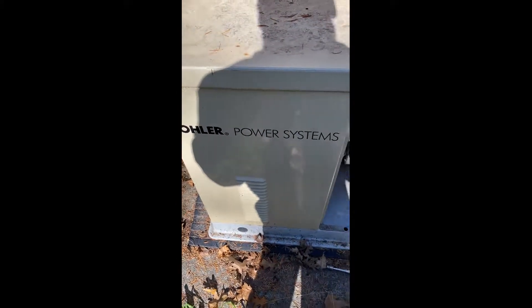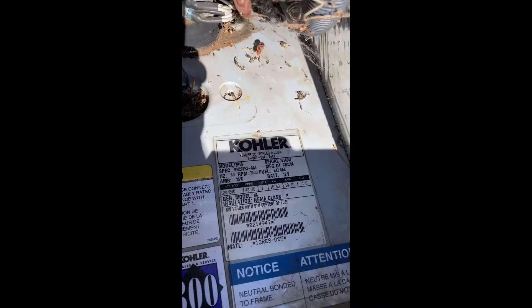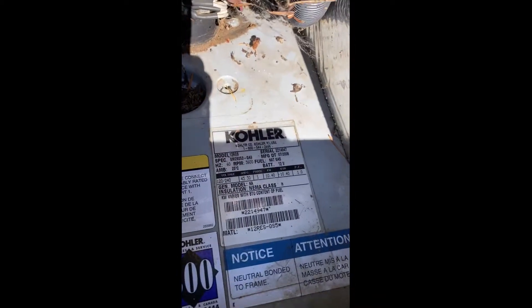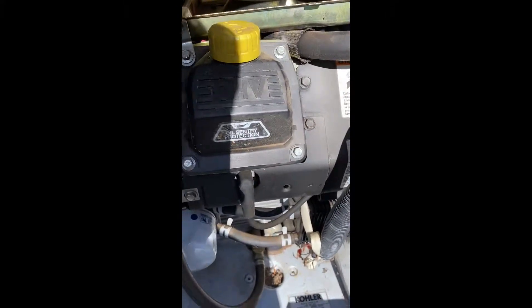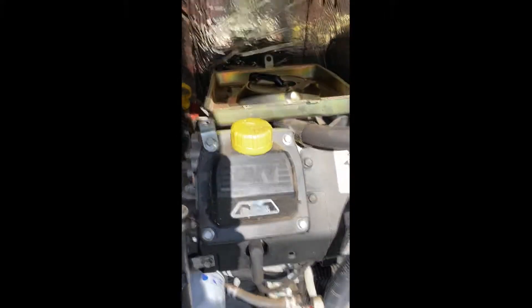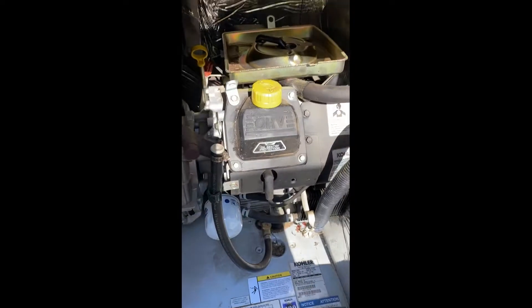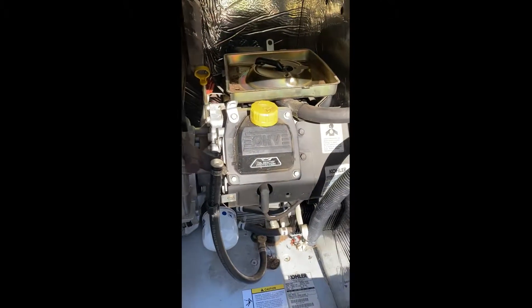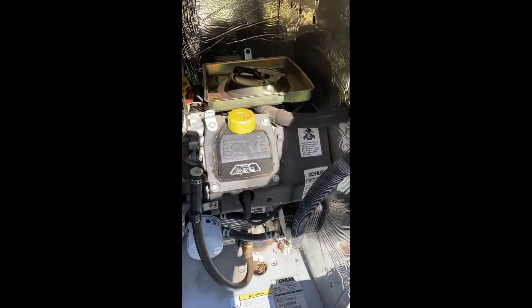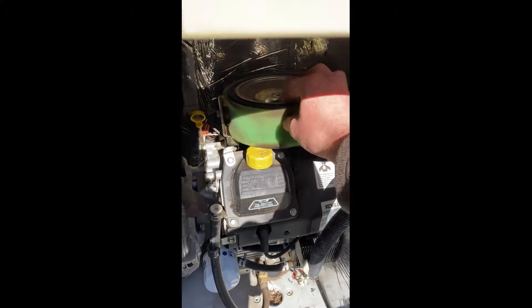I have this Kohler generator outside the house - it's a 12,000 watt residential unit. I was getting surging, pulsing, and some backfire happening. I replaced the spark plugs on both sides - there's one on each side - and it sounded like it was running good for a minute, then it went right back to the backfire. So I pulled the air cleaner off.